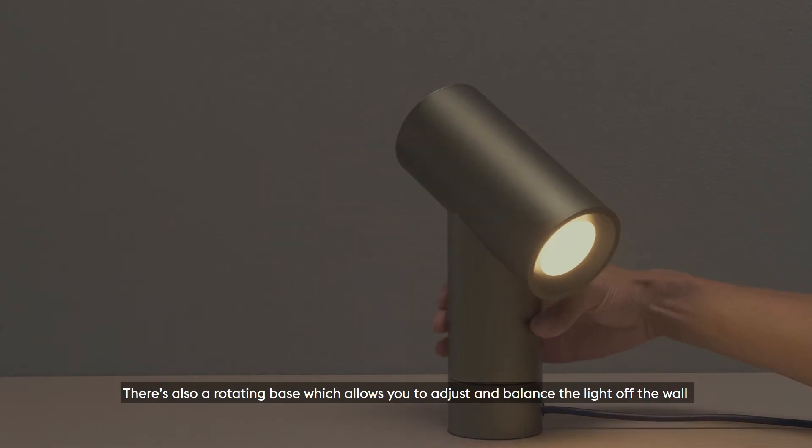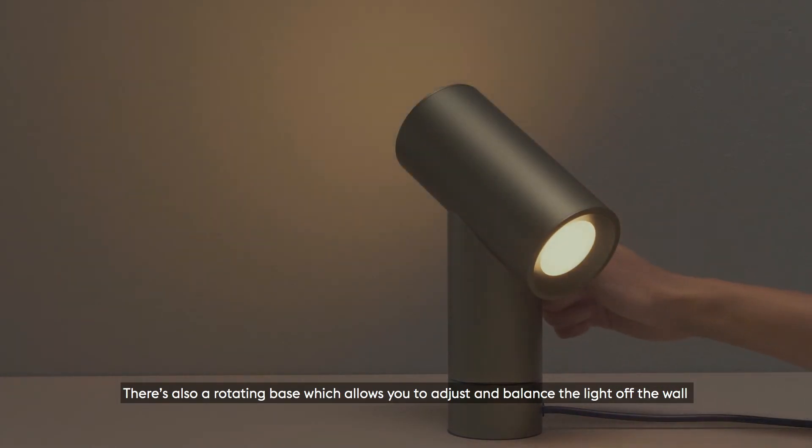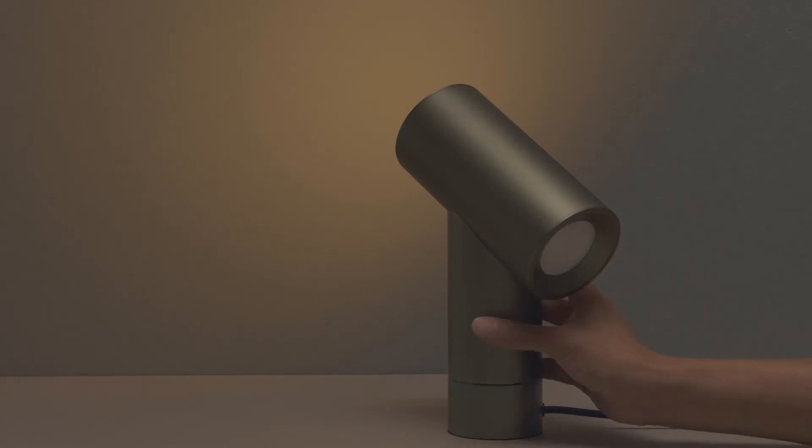There's also a rotating base, which allows you to adjust and bounce the light off the wall as well as onto the tabletop.